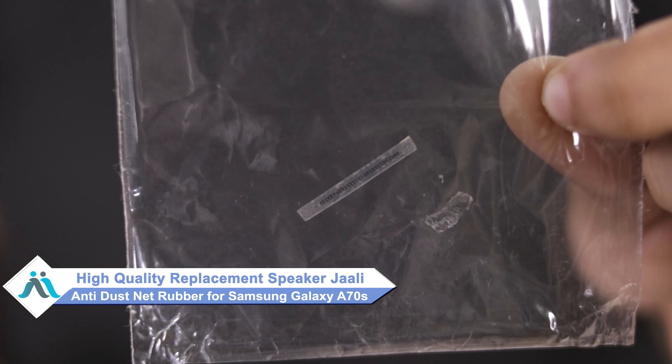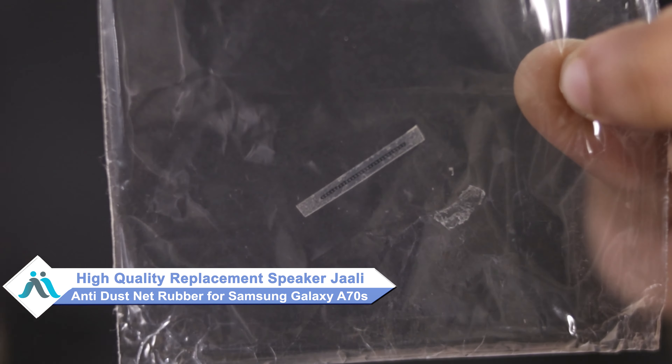Hi friends, this is Lucky from Maxp.com. Friends, your Samsung Galaxy A70s speaker jali anti-dust net rubber is damaged. Worried about the higher repair cost of your smartphone?